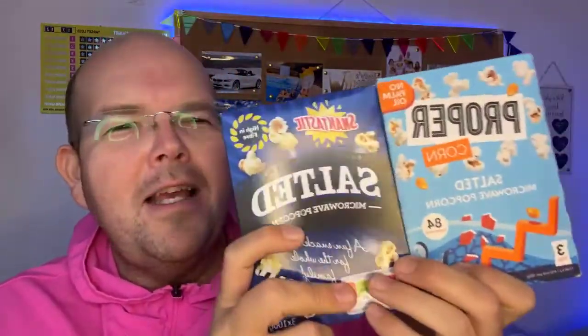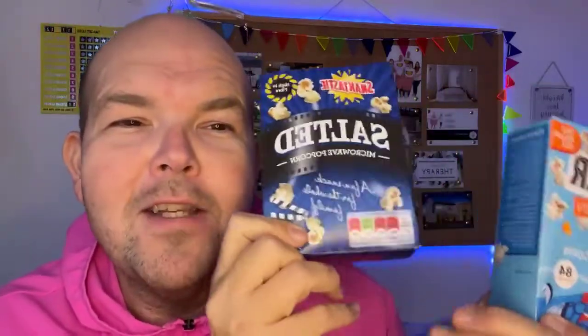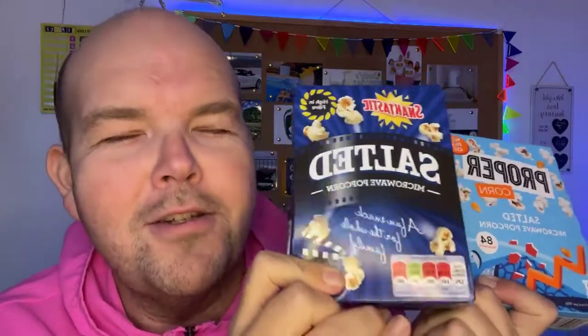This is why you should look for the Proper Popcorn. If you are on a budget, you'd be better to go for the own brand ones and just try to have half the bag — though I know that's almost impossible. These were on offer, by the way — this was only a pound. I think I got it from Sainsbury's, so three bags for a pound is a real steal.